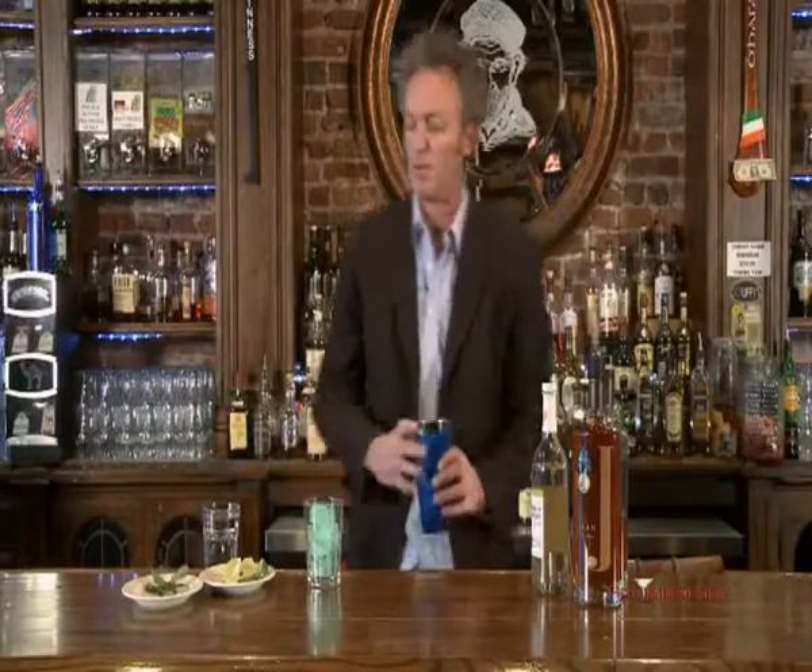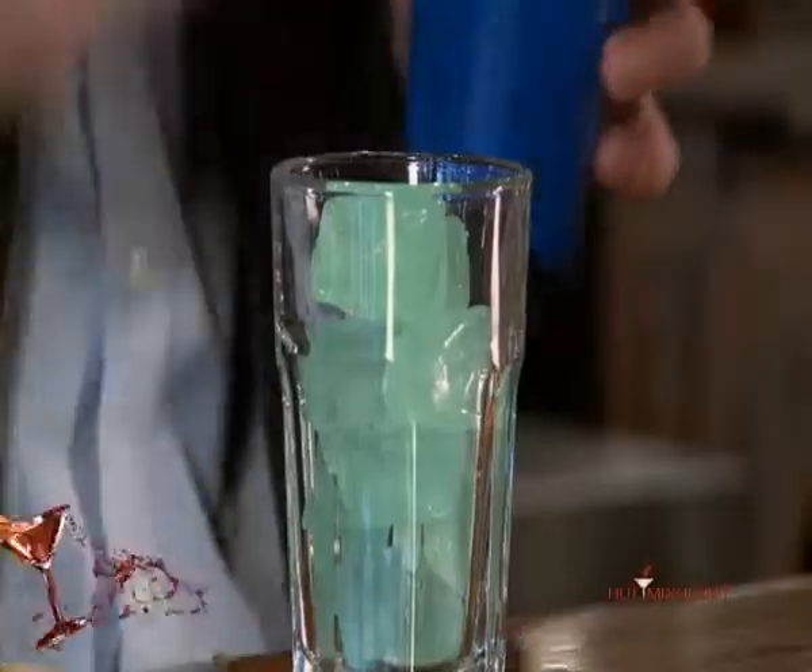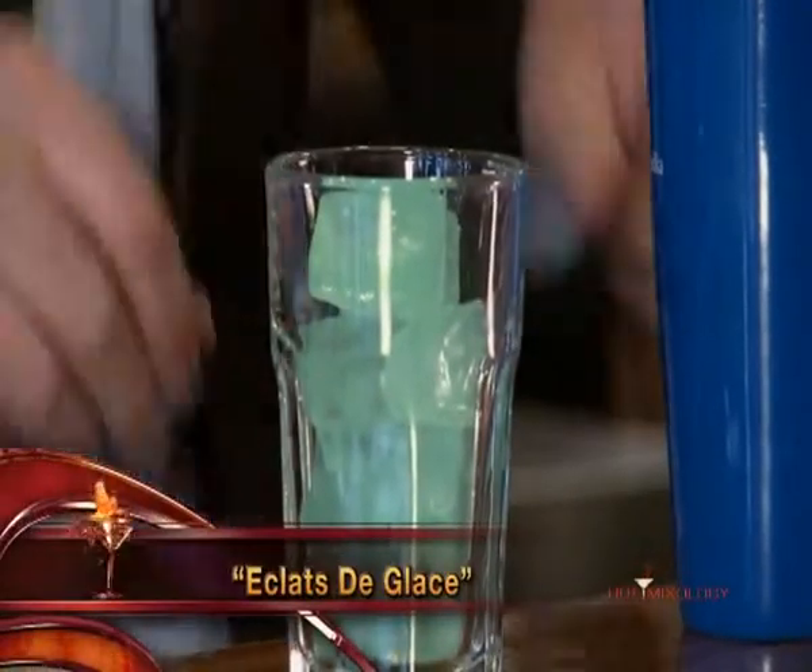You'll see the glass that I'm going to pour it in. I started with the Eclat Glass — the great colored ice cube here that gives you that sparkly, shiny feeling. I used the green ice cubes right there.